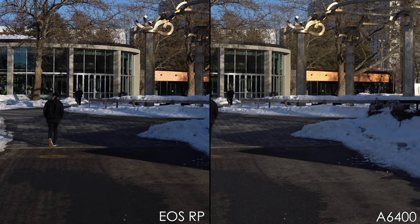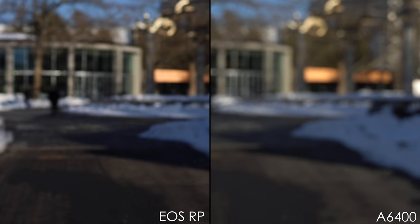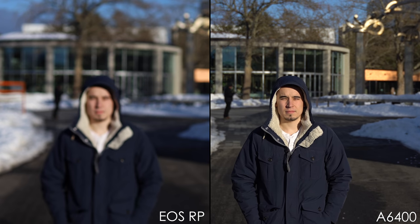In 4K the Canon hunted a bit — focusing to the front and then the back — and when the subject stands up the Sony catches on quickly while the Canon hunts again before finding his face. Walking backwards, the Sony is perfectly spot-on while the Canon is completely out of focus the entire sequence and still didn't find his face even with face tracking active. With the Canon running, it reacted slightly faster but then lost the subject and hunted back and forth, while the Sony stayed locked on the whole time.